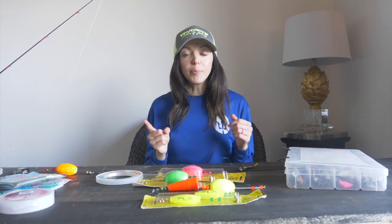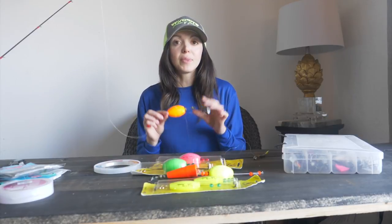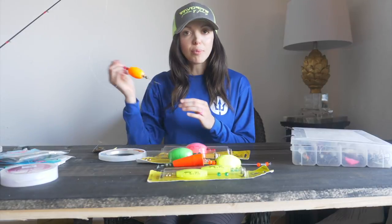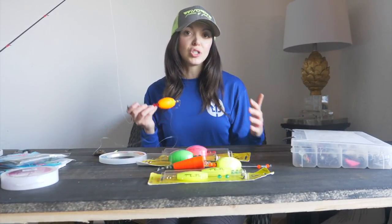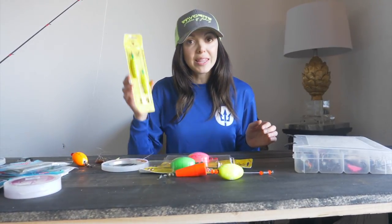One thing I really want to talk about is why the popping cork is so effective. Number one, you can use it in a ton of different inshore environments. Some of you have asked how to fish over oyster bars — this is a great way because it keeps your bait in the zone of the fish but above the structure so it doesn't get tangled. Also, inshore species love that vibration and the clicking sound — it really gets their attention. The splashing makes fish curious, and they'll think it's an injured baitfish.